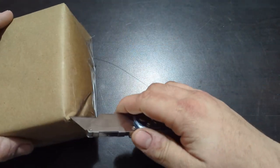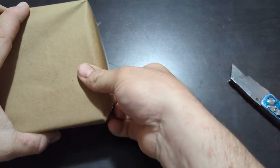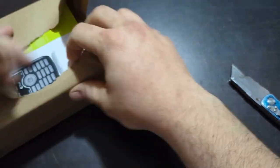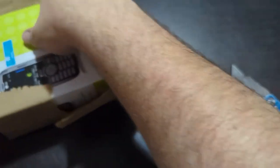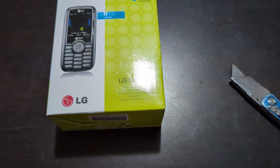Hey guys, welcome back to Tony's phone collection. Today we're just gonna do a whole bunch of unboxing videos. I was gonna separate them into individual categories but I figured it'd be easier to make one big long video than to do a bunch of separate little ones. We're gonna start off with this one here — I've acquired these over the last month and just now had time to film them. Here's the first one: LG Scoop on Alltel.